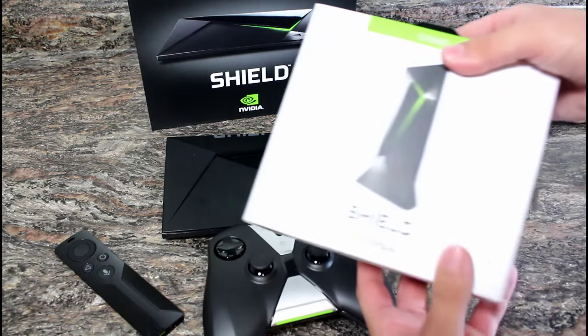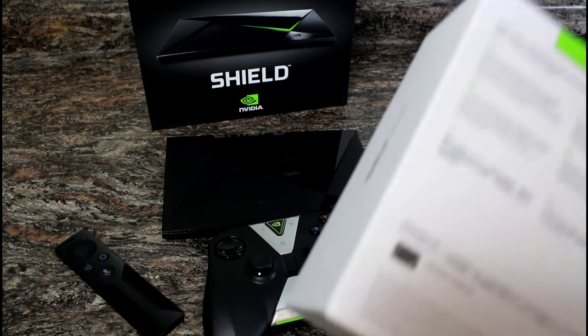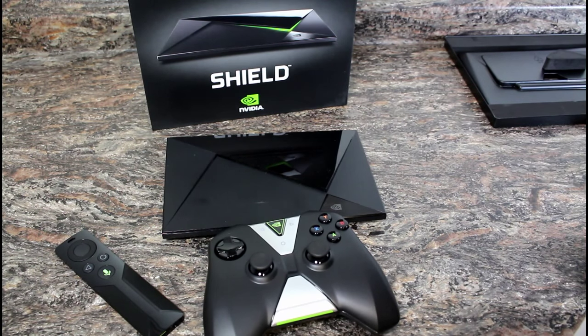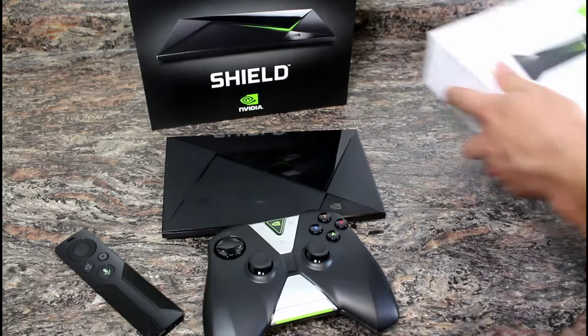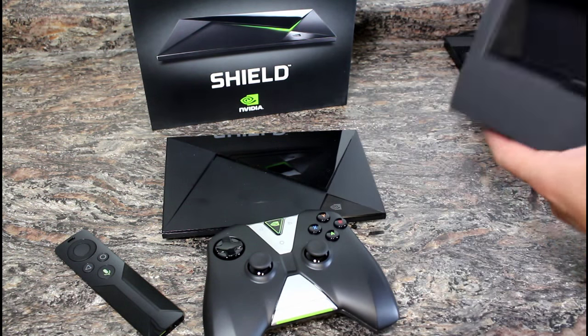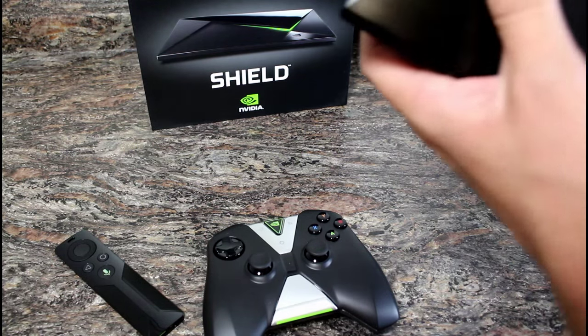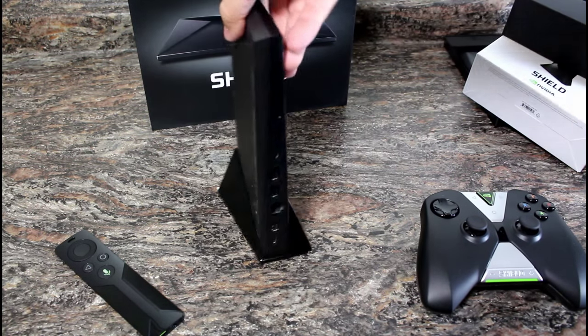One last thing to review — the stand. It kind of reminds me of the PlayStation 2: they had the big fat ones designed to sit flat, but you could buy a stand to stand them upright, and that was a popular selling item. So if you want a vertical stand to save space in your living room, or if it fits your entertainment system better that way, it's a nice option. Here is the box with the stand — and that appears to be it.